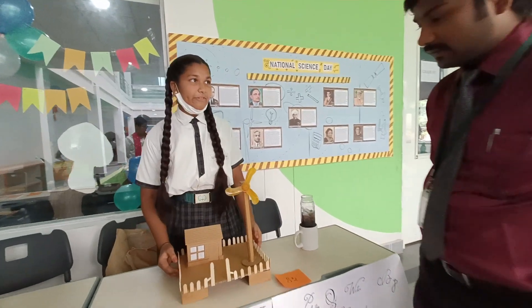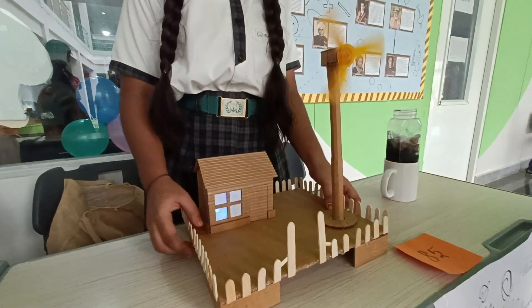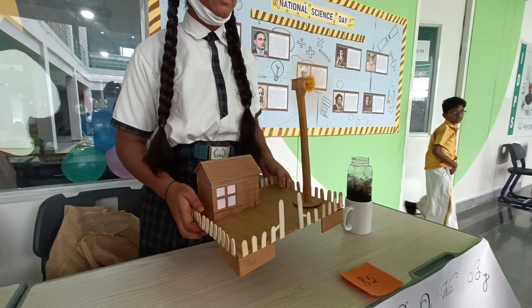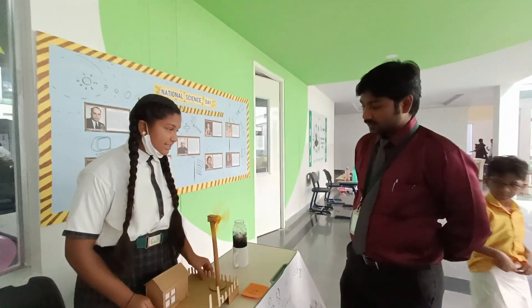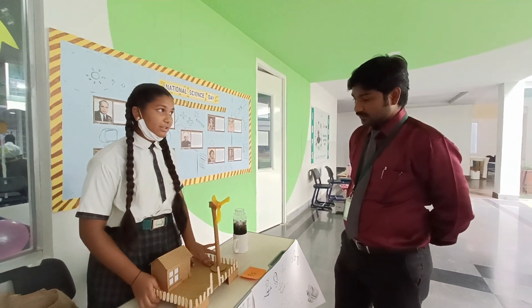This is the windmill. I will show you the mechanism — the fan and the lights which are available. The energy which comes from the wind is called magnetic energy, and this is a potential resource.